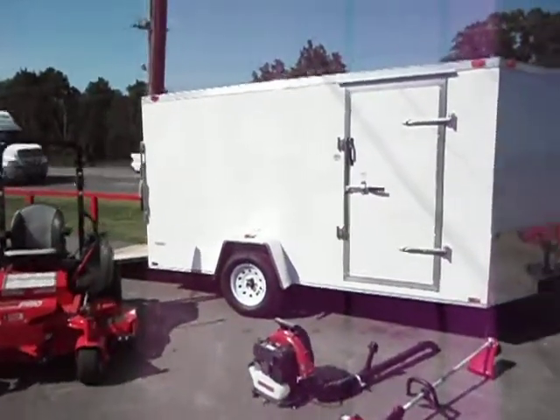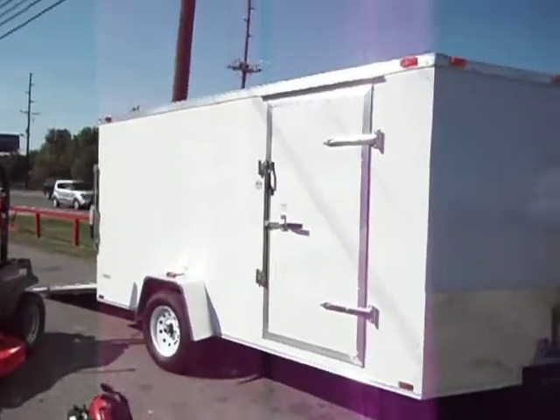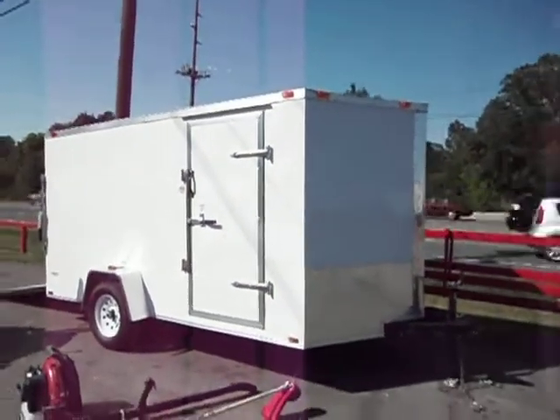The 7x12 enclosed trailer does have a spring-loaded tailgate and also a walk-in door, and it also is a V-nose.